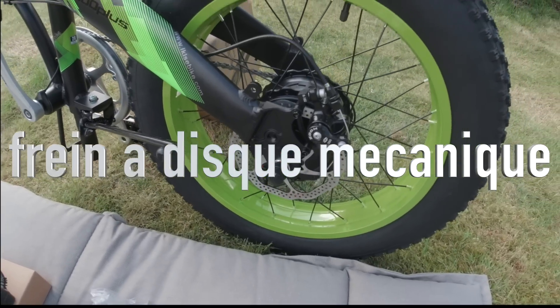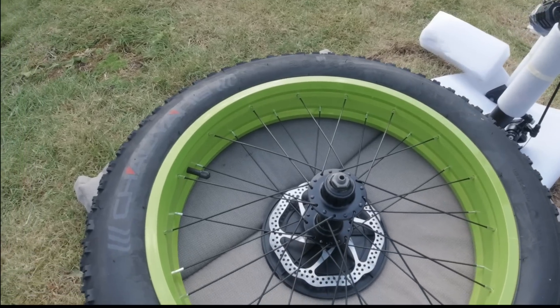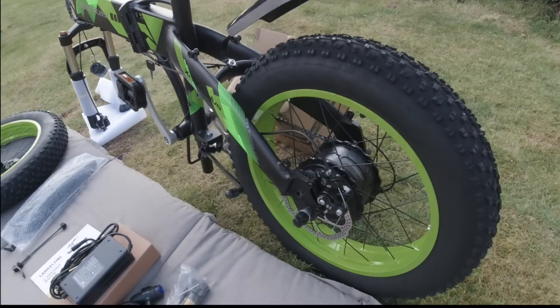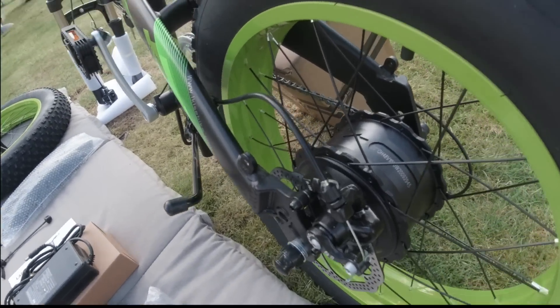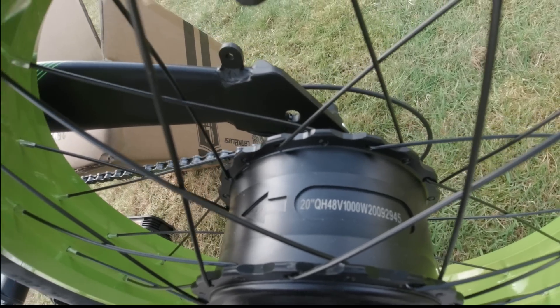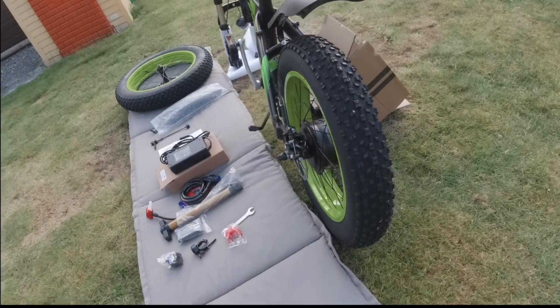Frein à disque à l'arrière et également frein à disque à l'avant. Je n'ai pas encore monté les roues avant. Comme c'est bien indiqué ici : puissance du moteur 1000 watts, les roues 20 pouces sur 4 pouces de large.